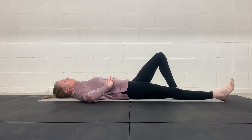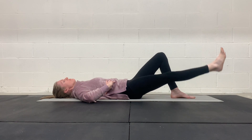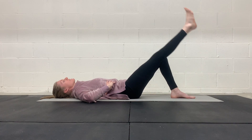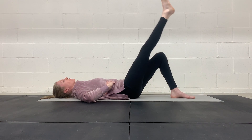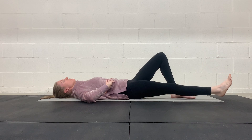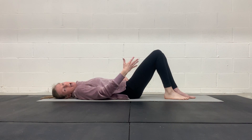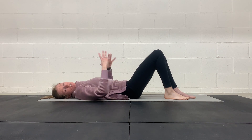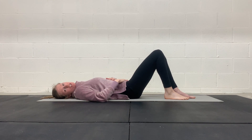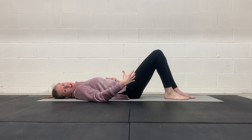Inhale, exhale, inhale, exhale. Through that whole time I was still keeping my abdomen braced, and I was inhaling and exhaling while maintaining tension in my core. That's a way to breathe while bracing your abdomen to really strengthen those abdominals.